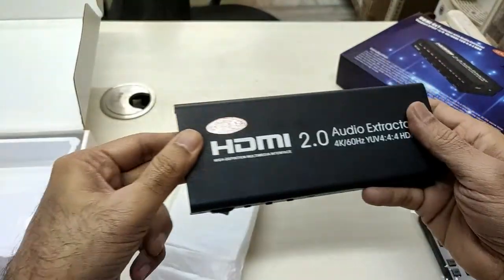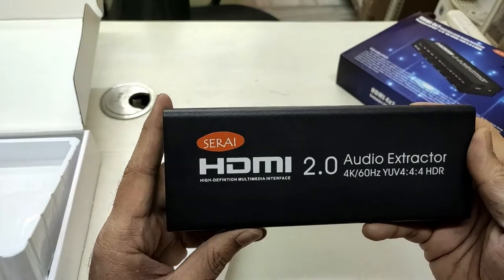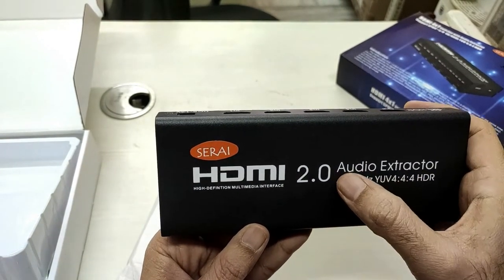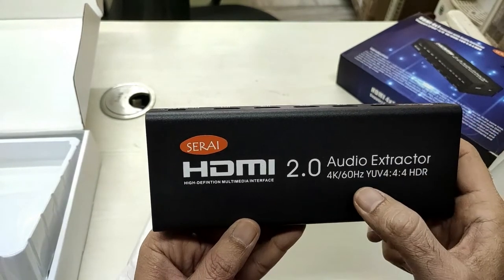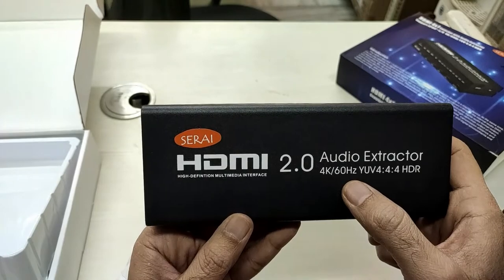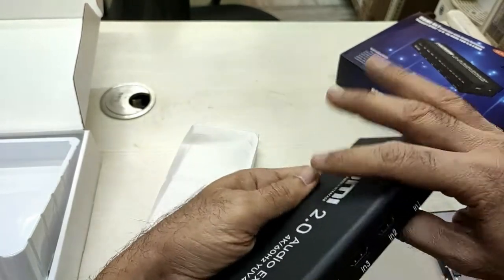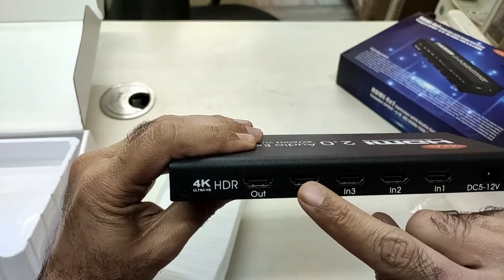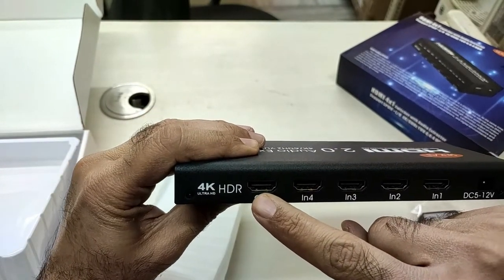This is a Serai HDMI 2.0 version supported audio extractor which can support 4K at 60 Hz. The device has four HDMI inputs and one HDMI output.